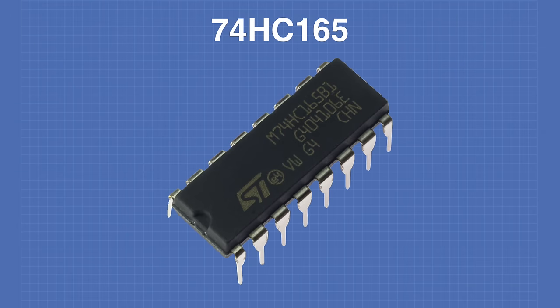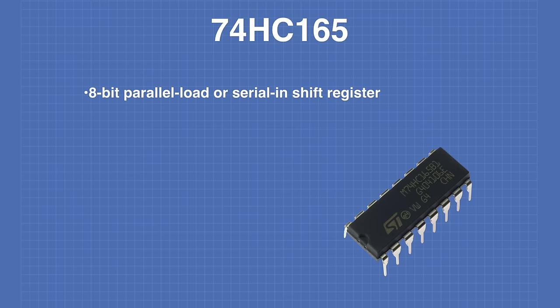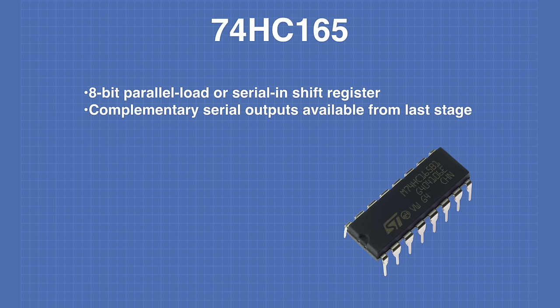Now let's look at the 74HC165, which will expand the number of digital inputs on our Arduino. The 74HC165 is an 8-bit parallel load shift register with complementary serial outputs from the last stage. Complementary outputs mean one output is the exact inverse of the other, used for cascading by tying Q7 to the DS input of the next device.